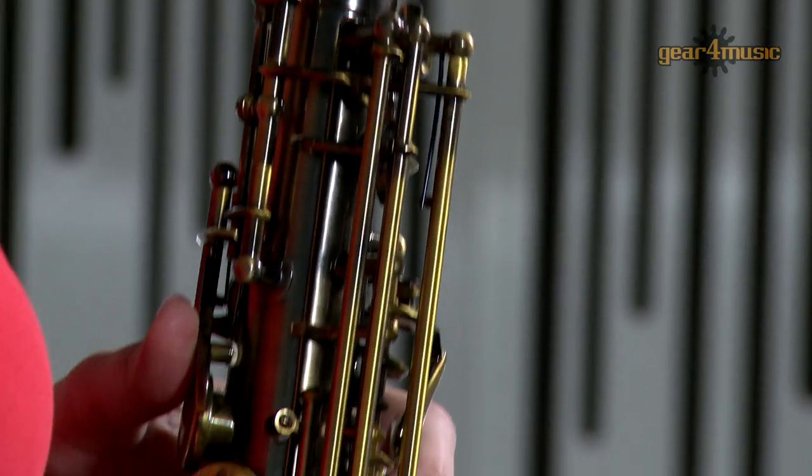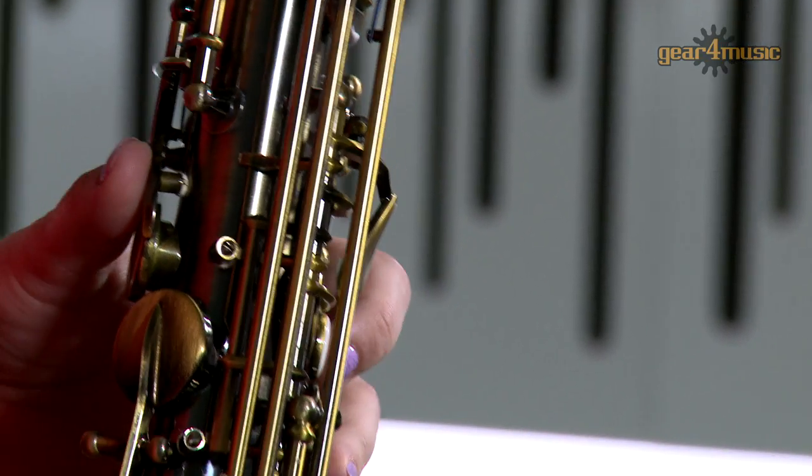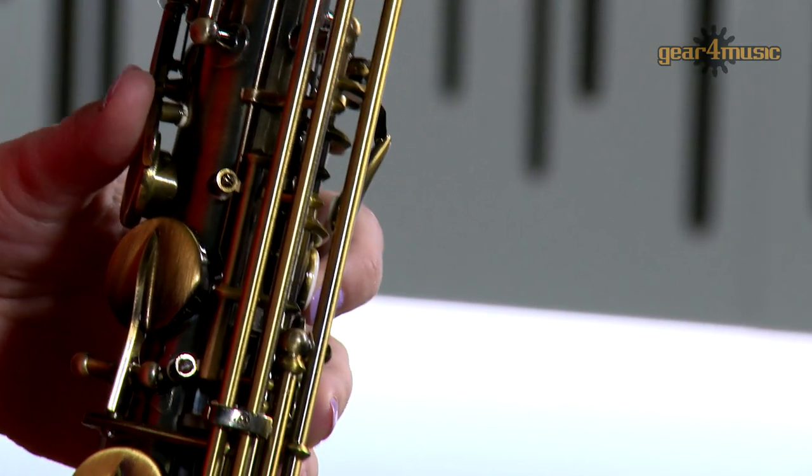This petite saxophone features an adjustable thumb rest, bell joint and stack adjusting screws for a comfortable playing experience.